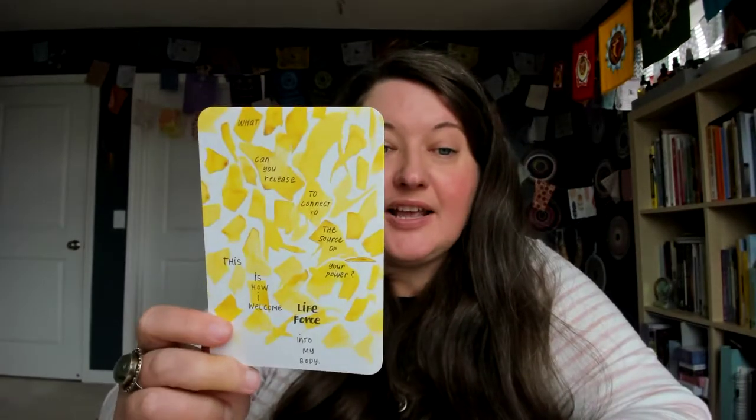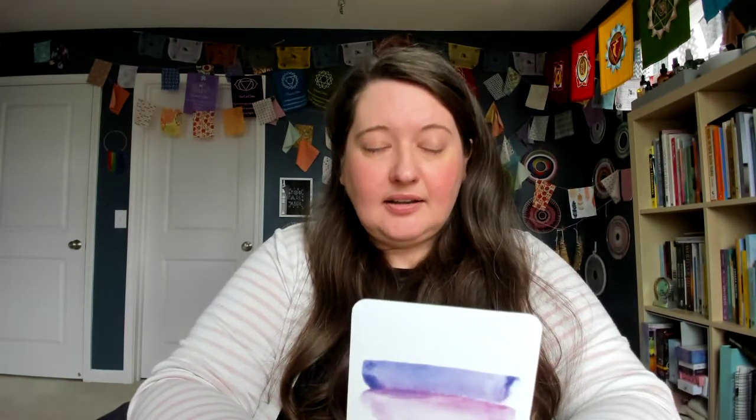So the card that I drew for us today was this big yellow puzzle pieces. I'll read the entirety of the card: "What can you release to connect to the source of your power?" So I'm going to invite you to close your eyes — put both feet on the floor. If you're driving, don't close your eyes. But if it's safe, close your eyes, put your feet on the floor. Take a deep breath in, deep breath out, and allow your intuition, your inner voice to respond. What can you release to connect to the source of your power? Just allow the answer to bubble up. What can you release to connect to the source of your power?